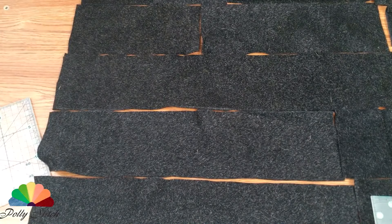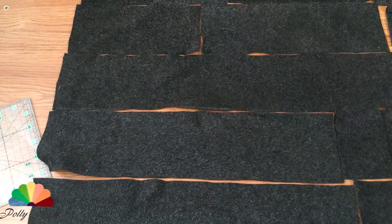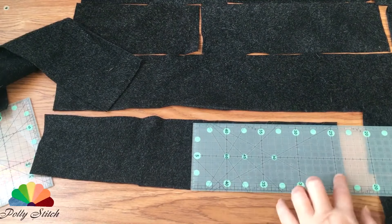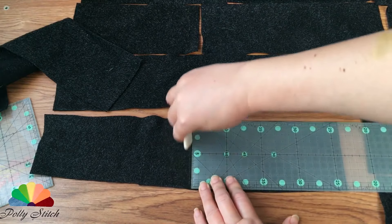I'm laying out all the strips in rows and estimating the result in size. If the strips are very long I can cut them. The resulting pieces are 10 centimeters wide and 20 centimeters long.